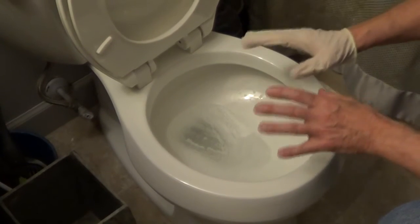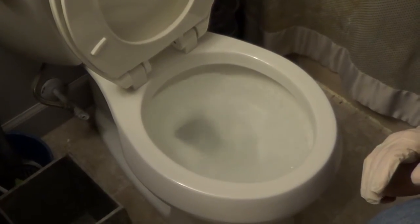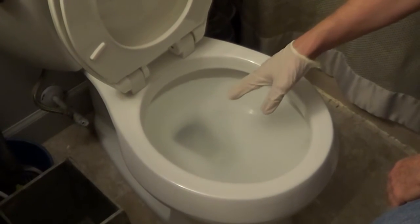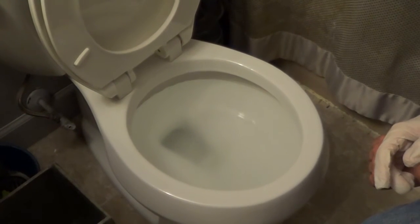Turn the water on and all you have to do is flush it and it's going to turn that gel back into a liquid. It's slowly working its way down into the trap, and as soon as it breaks down the gel in the trap, it will flush.